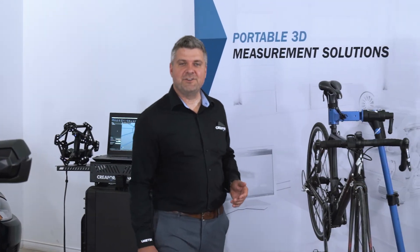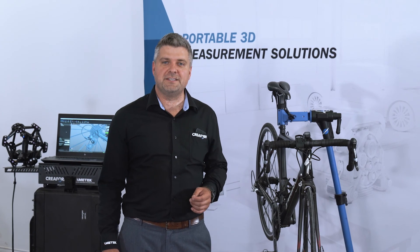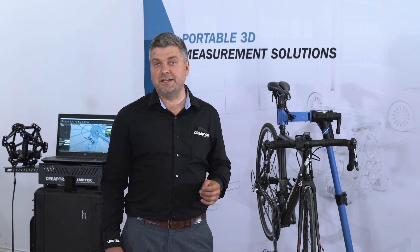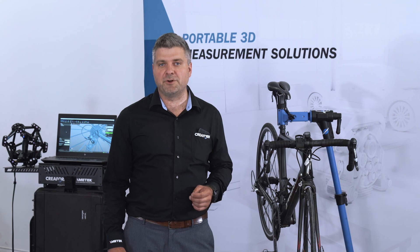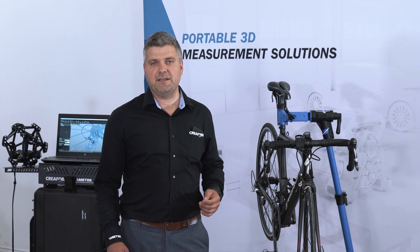Thanks for watching this presentation of the new MetraScan Black. Let us know in the comments section what you would like to see next. You can also click the link in the description and send us more information about your project. One of our local experts will reach out to you to learn more about your application and see if our solution is a great fit for you. I hope you enjoyed this demonstration — stay safe and have a great day.